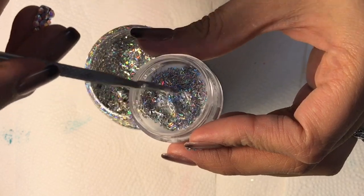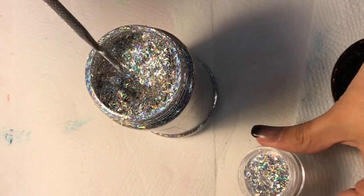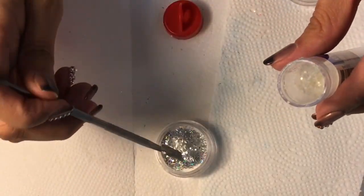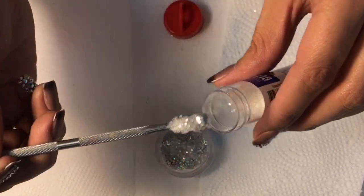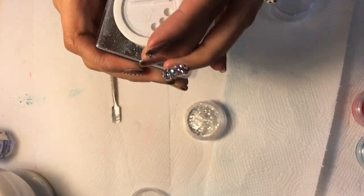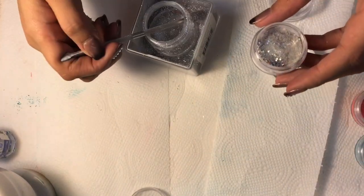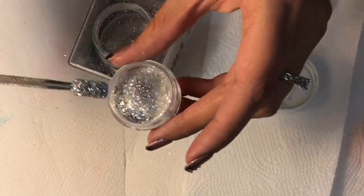You want to stir it around to see how much you have — I put about five cuticle-pusher scoops of this glitter. It's more on the transparent side, but when the light hits it it has a very beautiful shine. I am only using three scoops of the fine glitter; I don't want it to overpower my mix, but I want it to fill in the background since my other two glitters are chunkier and heavier.